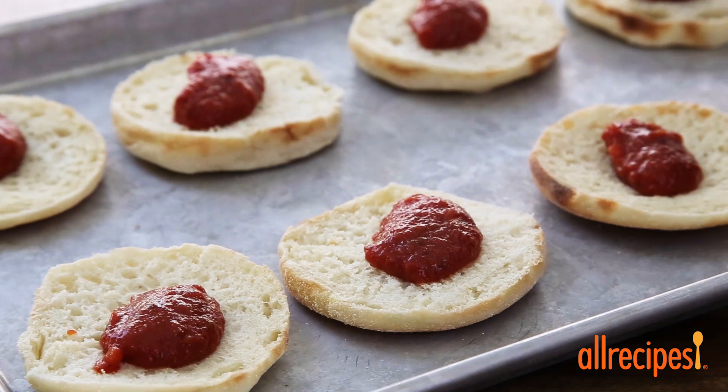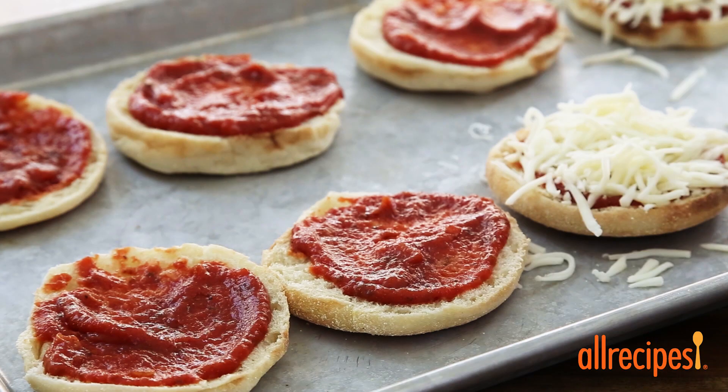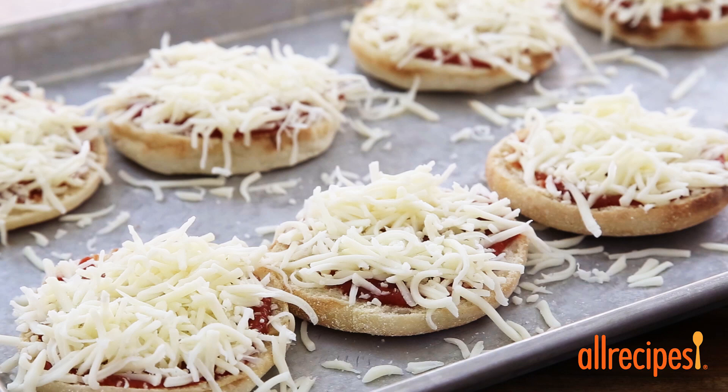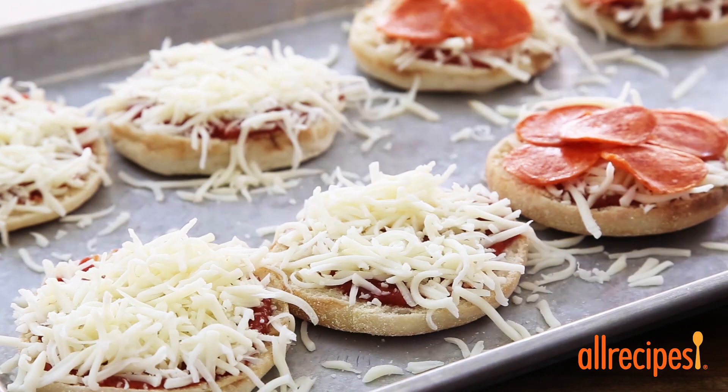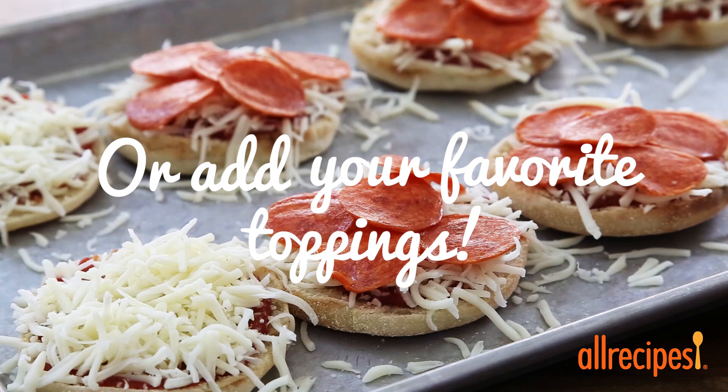Evenly spoon some homemade or purchased pizza sauce onto each muffin, using about a half cup total. Now use about two cups of shredded mozzarella cheese to sprinkle over the sauce. Top each muffin half with two or more pepperoni slices.